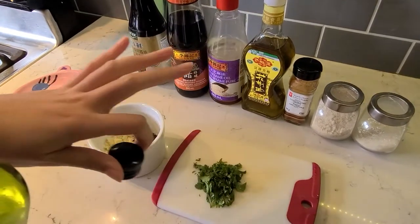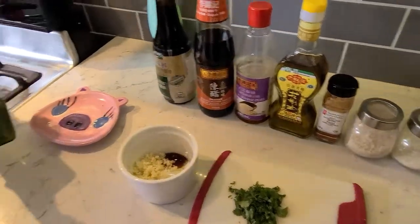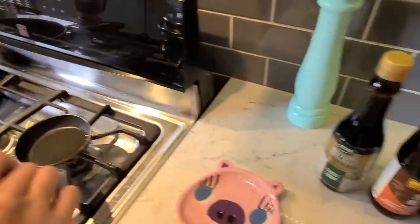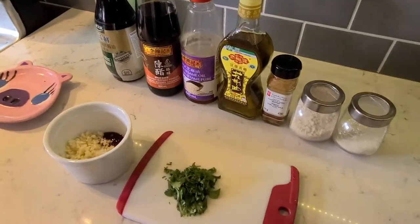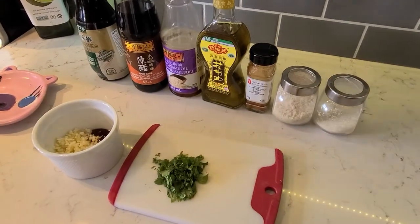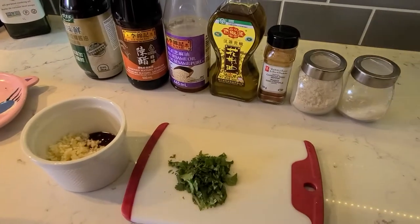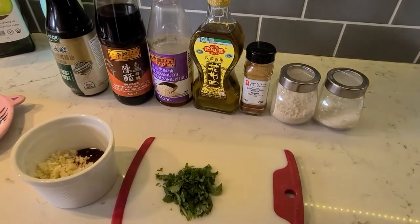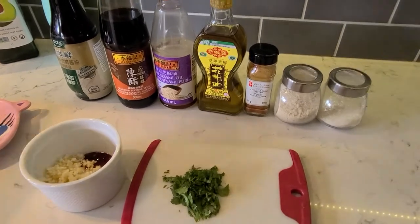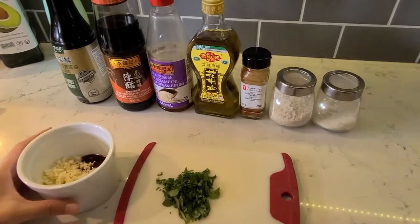Before I show you the dipping sauce, I'm going to put the oil on the stove to heat it up. We want the oil very warm. Look at this array of ingredients — this is called discrete deliciousness. We're going to combine it and make it. Any oil you use is fine. I already minced the stuff here.